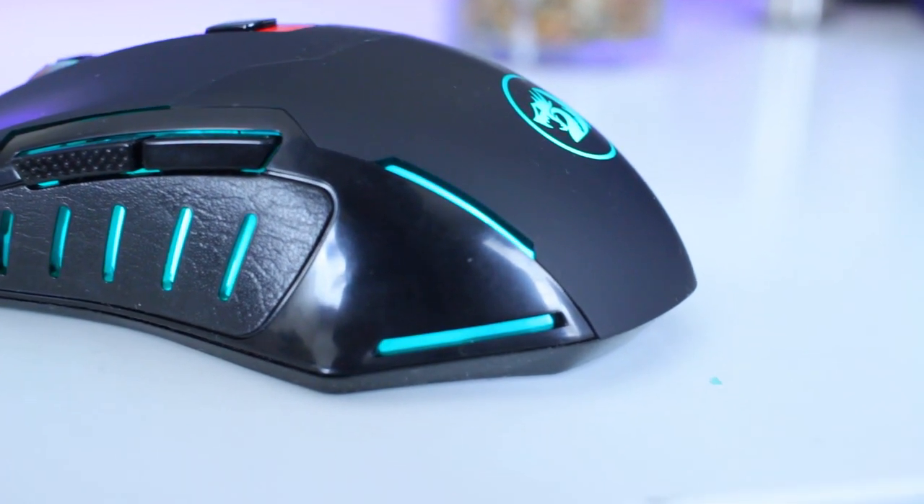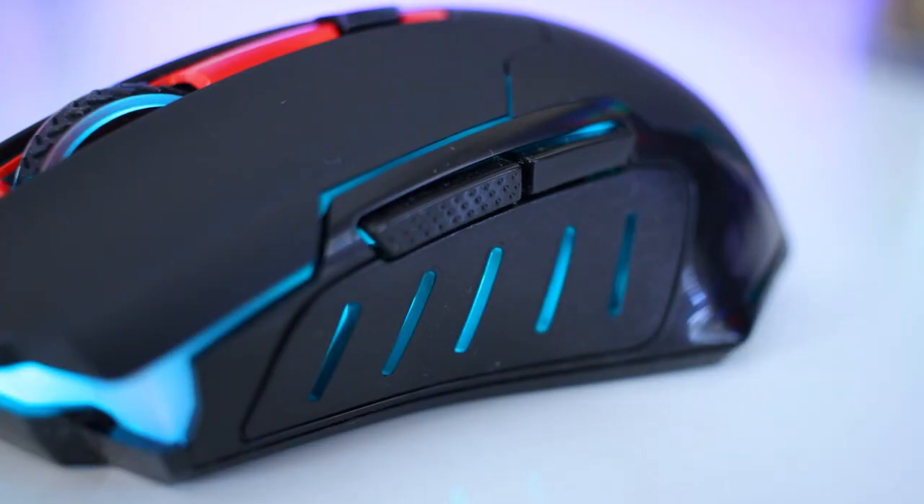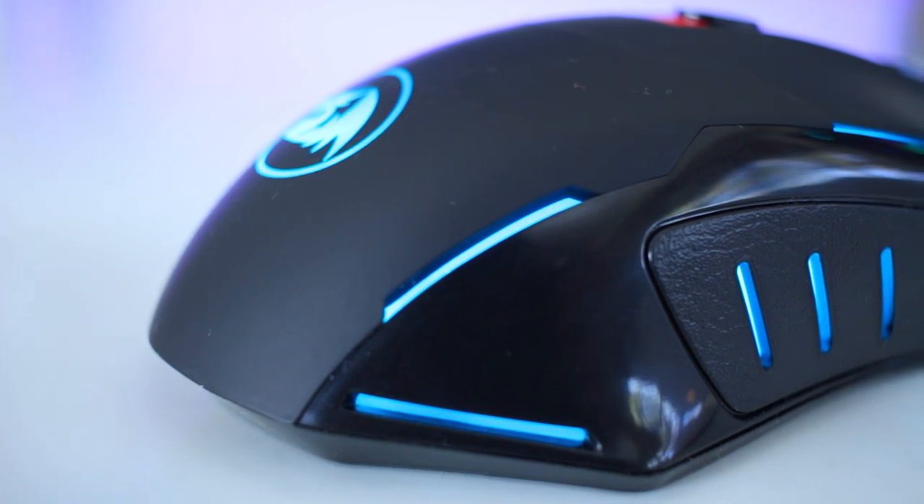Starting on the left side, which has two side buttons — one having some texture on it and the other being nice and smooth. The thumb grip is a bit rougher than the rest of the mouse to help with grip, and it also has a few grooves to show off the LED lighting.